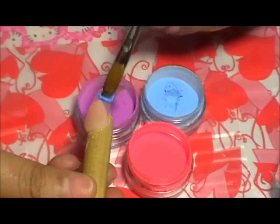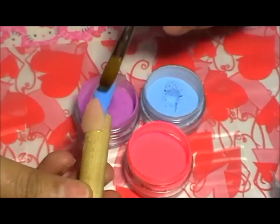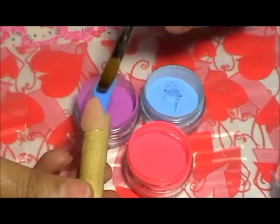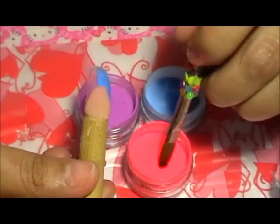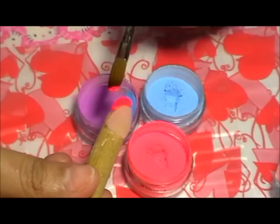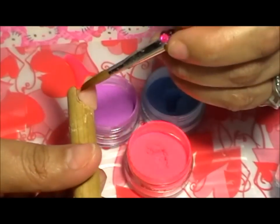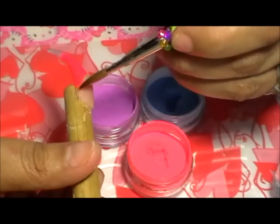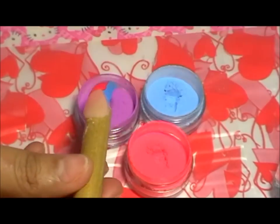Luego de eso voy a utilizar tres colores neón y voy a colocarlos de manera indistinta en toda la uña. Aquí utilicé azul neón, utilicé rojo neón y utilicé violeta neón de la colección Queens of Neos, que pueden visitar su canal en Facebook — su página se llama Queens of Neos Puerto Rico.